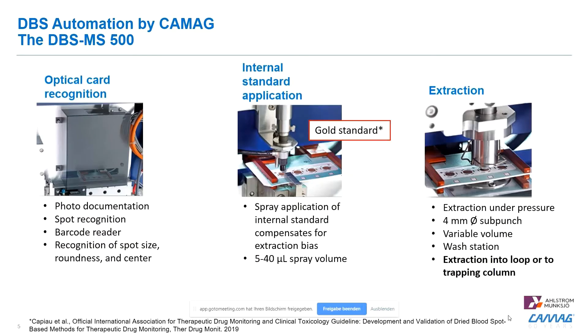The DBS automation within the machine includes an optical card recognition system, which allows photo documentation of your card. Furthermore, you have spot recognition, a barcode reader, and recognition of spot size, roundness, and the center of the spot — which is important to extract right from the center of the spot.